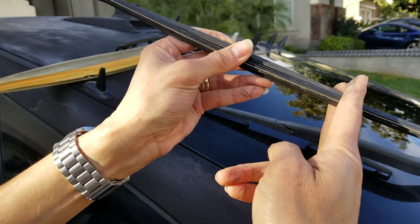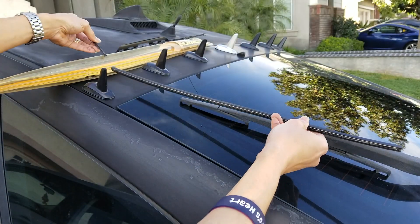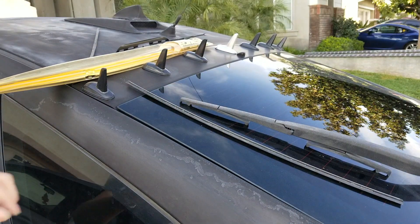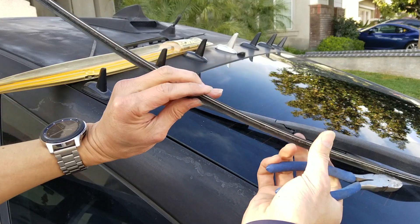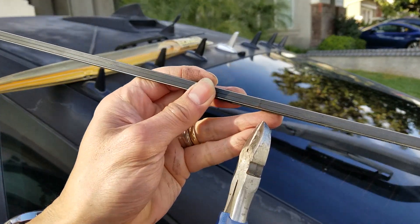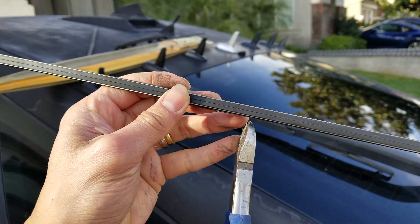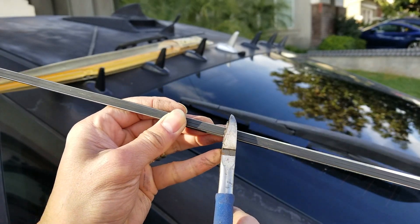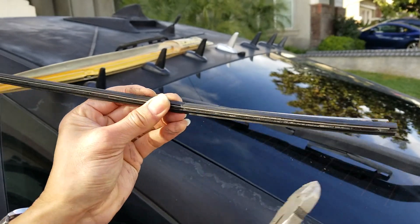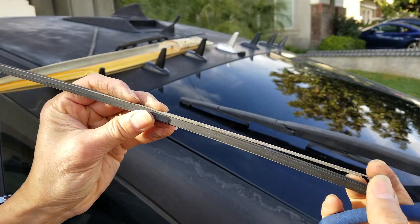You need to snip this off. I did the marking right here — you can see it. Be careful, there are like two metal pieces inside.